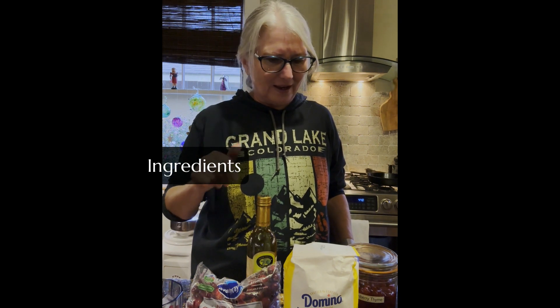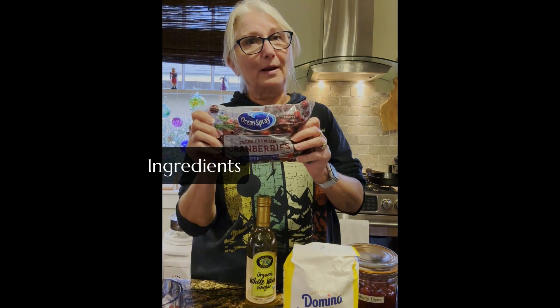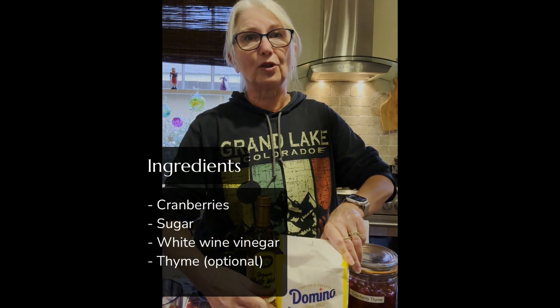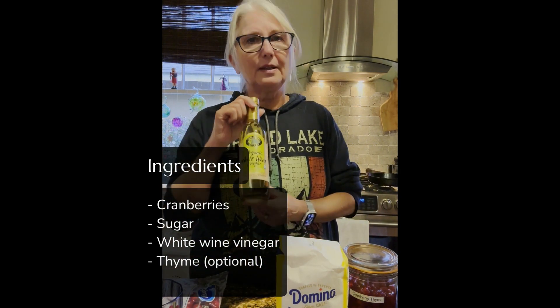Let's talk about the ingredients you're going to need — it's very simple, just three things. First, you'll need a bag of cranberries. Second, some sugar. And third, some white wine vinegar. That's all you need. If you like the taste and you have it, you can also add some thyme.